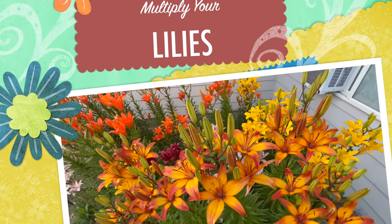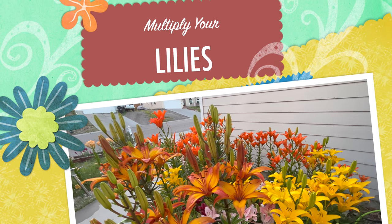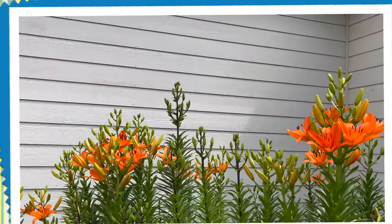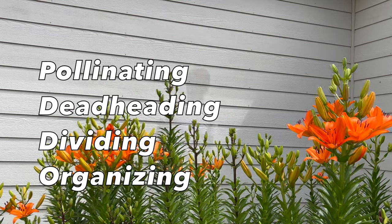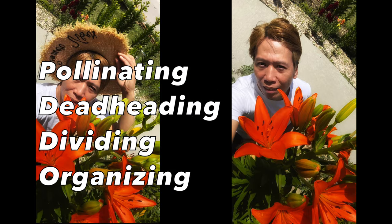Hello friends and amazing people on YouTube! First of all, sorry about my thick accent. Welcome to my garden! And today, let's talk about pollinating, deadheading, dividing, organizing, and propagating your lilies.